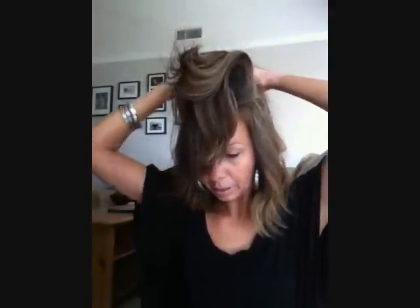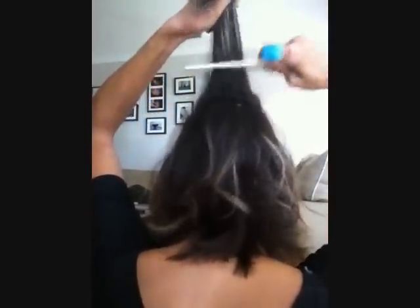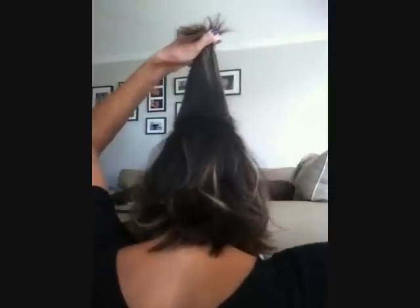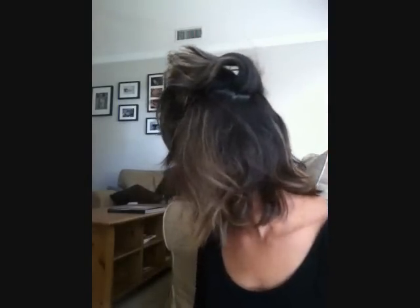I will try to turn around here so you can see me teasing. Okay, let's see if this works. So this last section — tease, tease, tease it — and spray. Depending on how thick your hair is, I do three sections, so it looks like so.